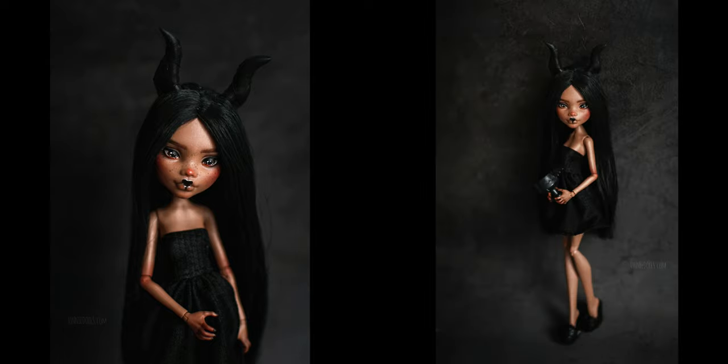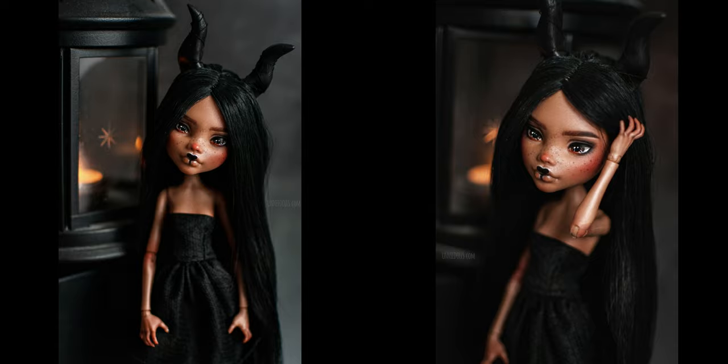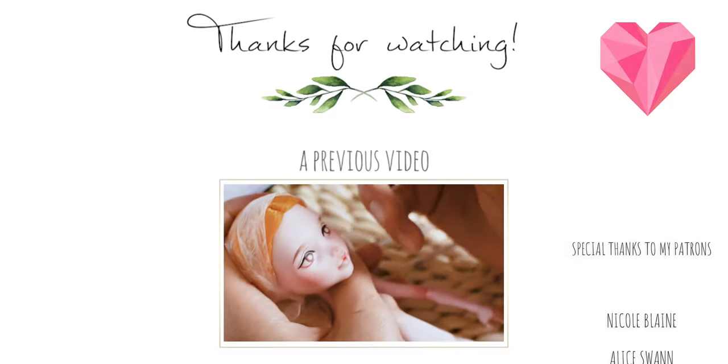You already saw the finished doll at the beginning of the video, but here are some photos as well. Please write me in the comments below which part was your favorite, and also your opinion of my new custom doll. Thank you so much for watching my video. See you at the next one. Bye!